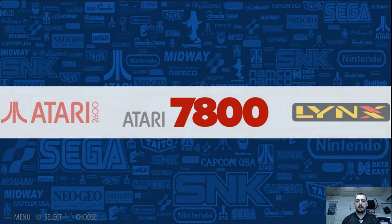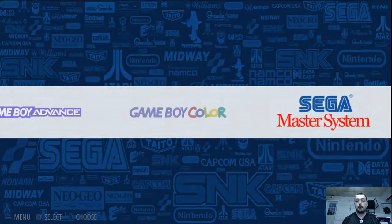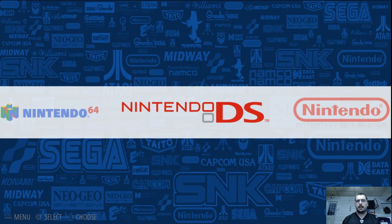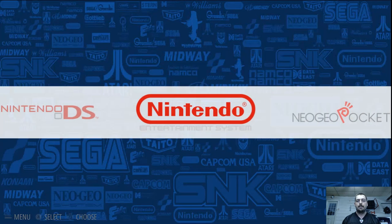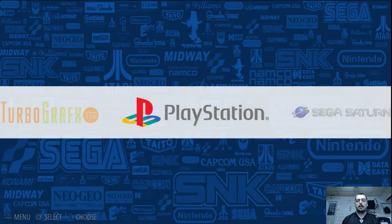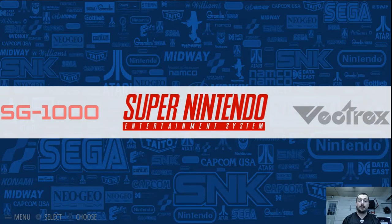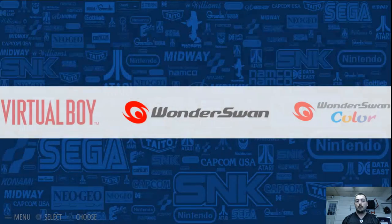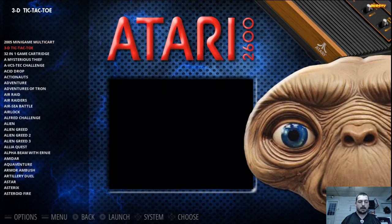We have Atari 2600, 7800, Lynx, we have Game Gear, Game Boy, Game Boy Advance, Game Boy Color, Sega Master System, Sega Genesis, Nintendo 64. Nintendo DS is something I just added so I've been messing around with that a little bit — 301 games. NES, Neo Geo Pocket, Pocket Color, TurboGrafx-16, Sony PlayStation, Sega Saturn, 32X, Sega CD, SG-1000, Super Nintendo, Vectrex, Virtual Boy, Wonderswan, Wonderswan Color.